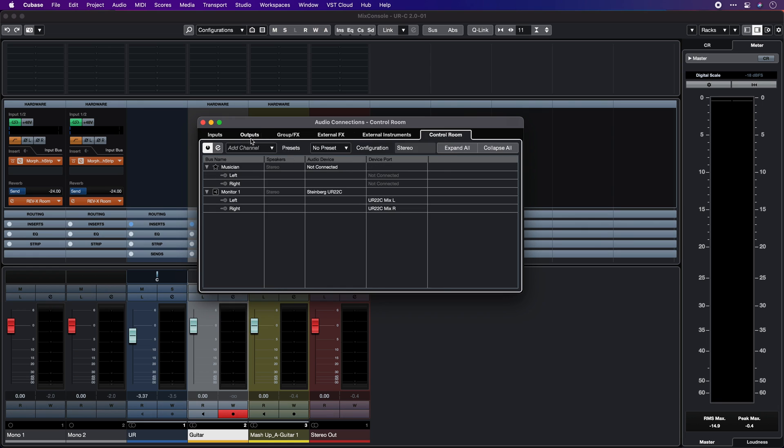All these are available regardless of your input and output configuration in the control room. These are just a few changes and improvements in the new URC tools version 2.0. The new URC tools are now available to download for free, so check the link below to get them now. Thanks so much for watching and have fun.